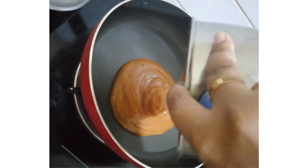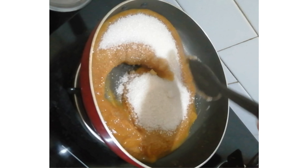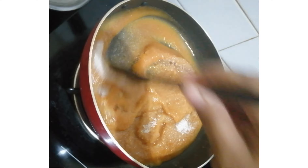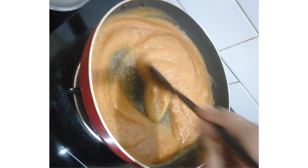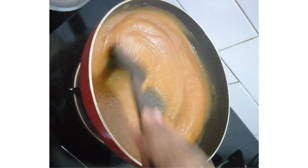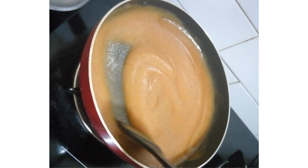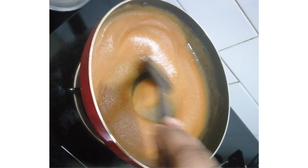I'll add the paste in the pan. I'll add 250g sugar. I'll add half of the quantity, then add some sugar, then add some more sugar. Then add a spoon of ginger.